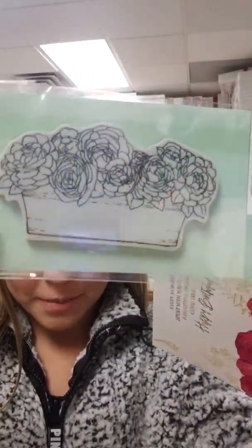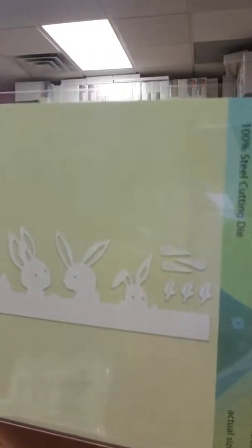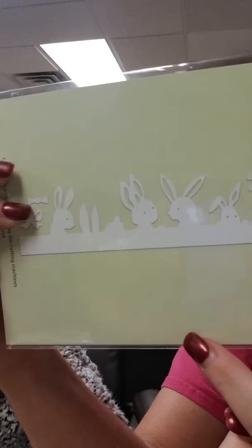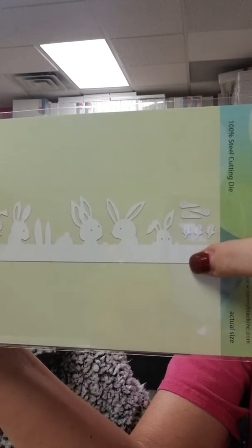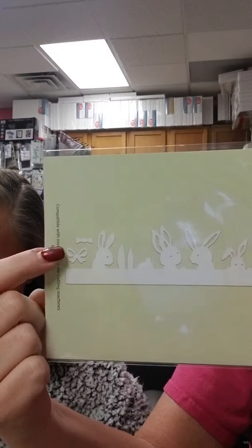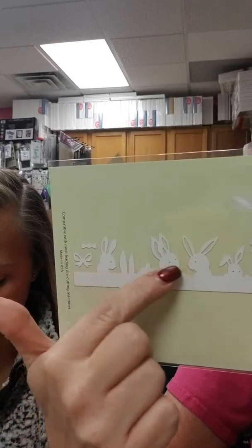Here I have a happy birthday card — it says 'Every moment spent with you is like a beautiful dream come true.' Cute little saying, very bright. And then here I have the Rose Garden stamp — it's very pretty and elegant.